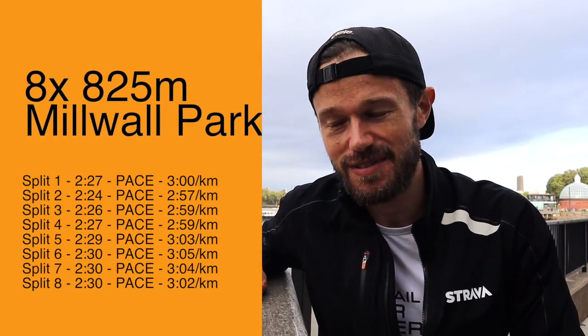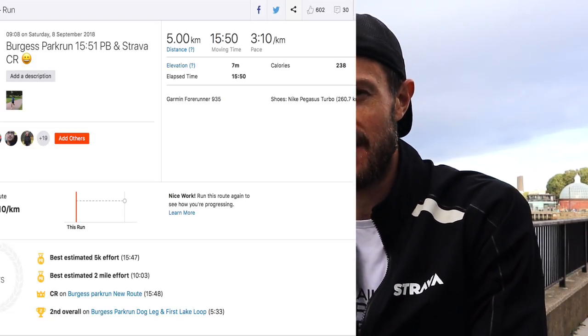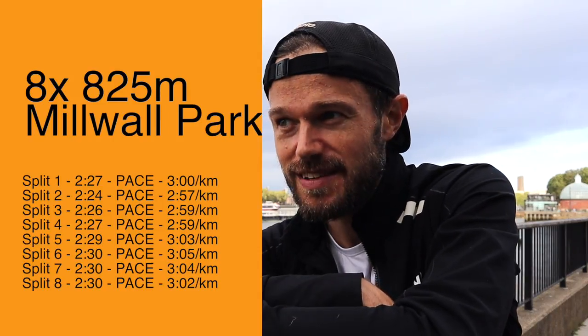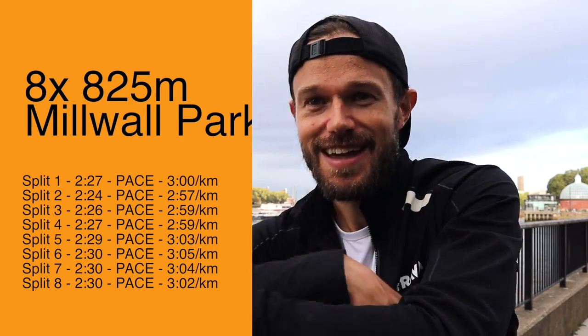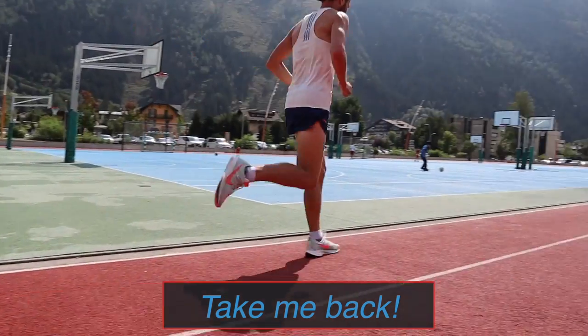Back in Greenwich, just chilling out by the river. Really pretty happy with that session. Pace is pretty good. After the parkrun 5k the other day, which was 15:51, that was just three days ago, so legs are still feeling pretty tired after that. Good to get that session in, and really happy with how things are going. It's not Chamonix, but it is Greenwich and it's not too bad — chilling out by the river.